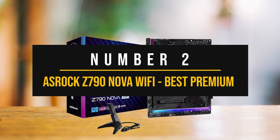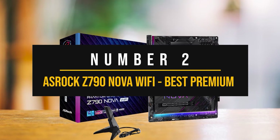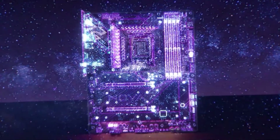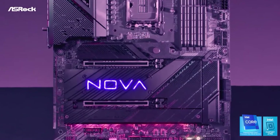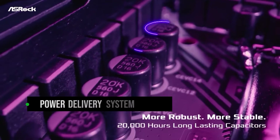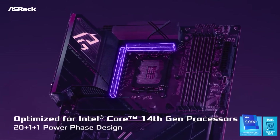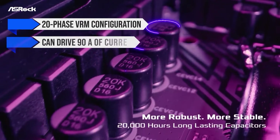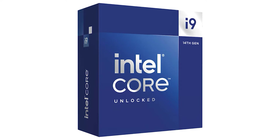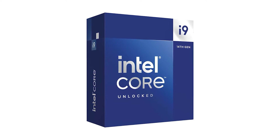Number 2: ASRock Z790 Nova Wi-Fi — the best premium Intel motherboard to pair with the NVIDIA GeForce RTX 4070. The ASRock Z790 Nova Wi-Fi is a motherboard that other premium boards should aspire to be like. It's fitted with all the features of a premium high-end board without charging an excessive amount of money. The power delivery system is simply top-notch — a 20-phase VRM configuration that can drive 90 amps of current through the dual 8-pin power connectors, making hardcore overclocking on even a Core i9-14900K no issue, and neither is RAM overclocking.